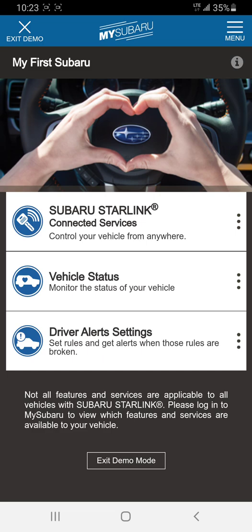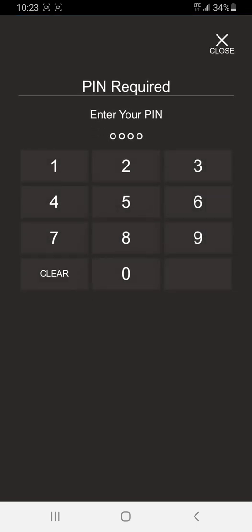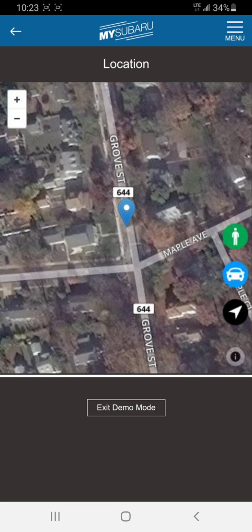If you decided you wanted to stop it because you're not going out anymore, you go back into connected services, back into remote engine start, and you can hit the same button — except it will be highlighted in red — and that will stop the vehicle. We can also do locate vehicle. If you go out shopping at a giant mall, or go on a cruise for two weeks and can't remember which pay lot you parked in, you hit locate vehicle, type in your PIN, and it brings up the street or area that you're in. It's a pretty accurate map. I used it with customers to show them how it works — it shows them where they are in relation to the dealership.